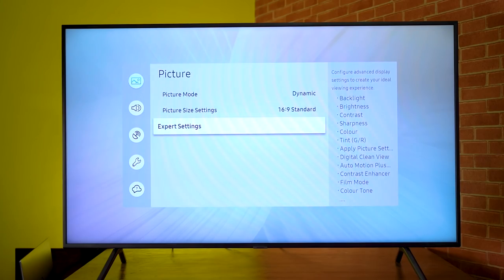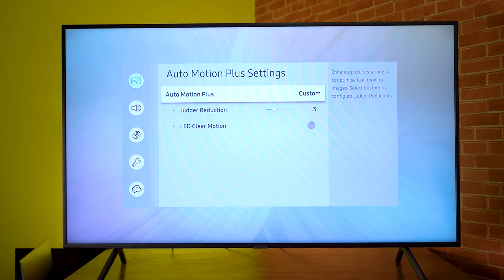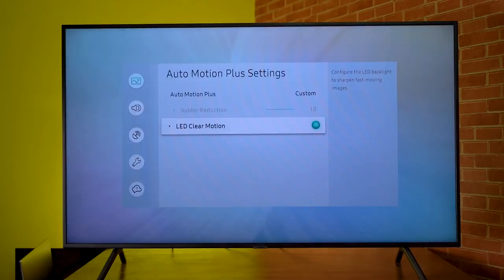The specifications mention motion rate, which is just a fancy name Samsung uses for refresh rate. Samsung says the RU7100 has an advanced 120 motion rate, but this is just a mere 60Hz panel. Be aware of the fake 120Hz refresh rate on budget and mid-range 4K TVs. This advanced 120 motion rate can be toggled on or off under the Auto Motion Plus option in the expert picture settings, where you can set it to off, auto, or custom. Under custom, you can set specific judder reduction values and toggle LED clear motion to reduce overall brightness to simulate higher frame rates.